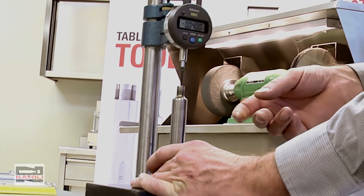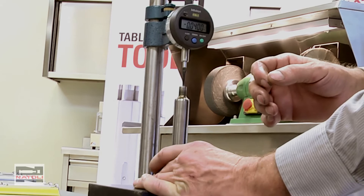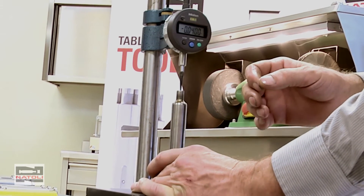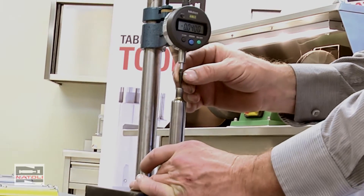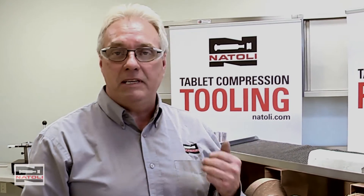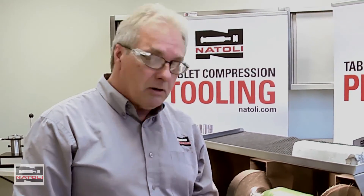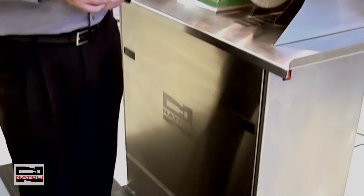I'm going to polish it and see how much material I remove. It doesn't take very much refurbishing to repair the tool without removing a lot of material. To do this operation safely, you need safety glasses on, and a nice soft cushion pad so that if you drop the tool, you don't damage it.